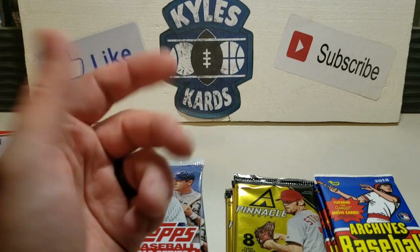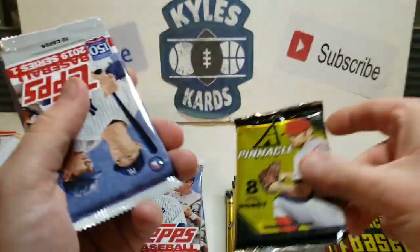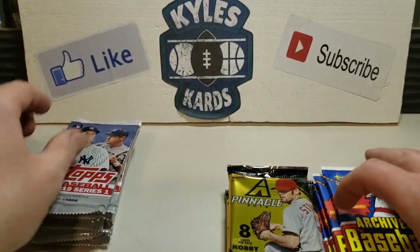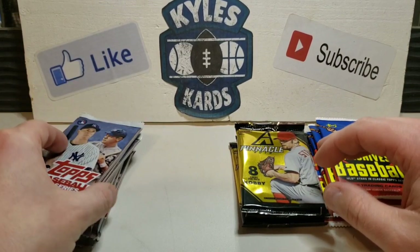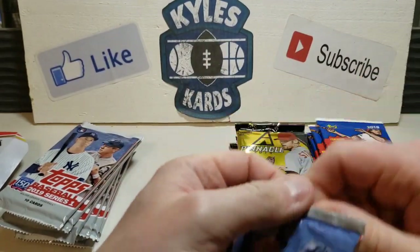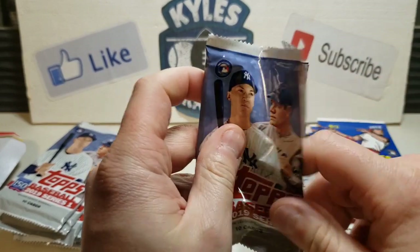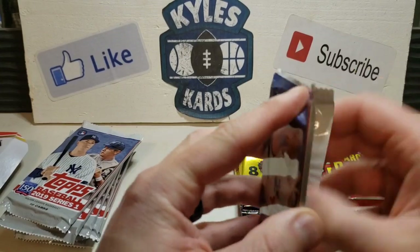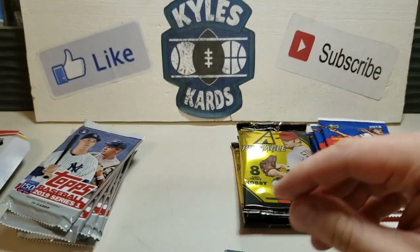Pretty cool to get four first Bowmans - hey, those guys could pan out. Got 2018 Archives again, Pinnacle again, and some 2019 Series One. So let's maybe do a mega rip style here - four and four, almost the equivalent of two fat packs. Looking for guys like Adolis Garcia, Cole Tucker - some decent guys coming out of this class.